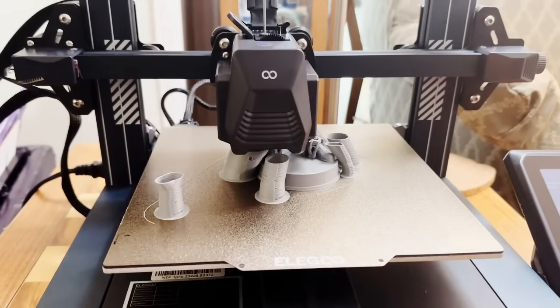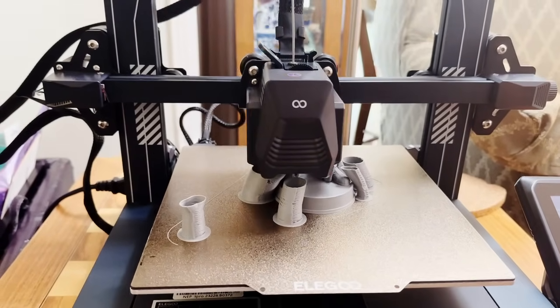Another nice touch is that the print bed that comes with the Neptune 3 Pro is coated with a material called PEI. This textured coating is like the Teflon of 3D printing — when it's warm, filament will stick very well to it, and when it cools, prints just pop off.